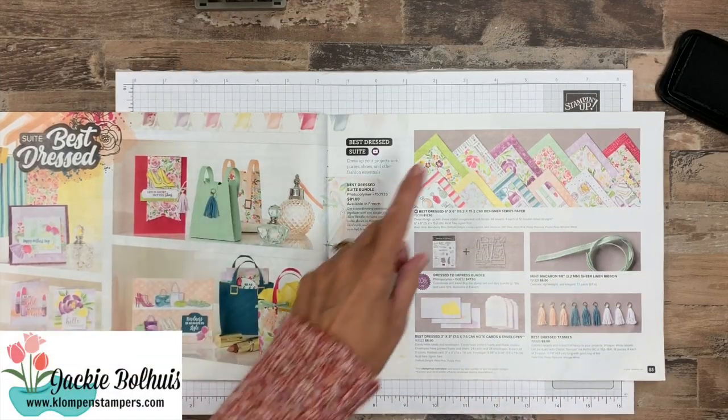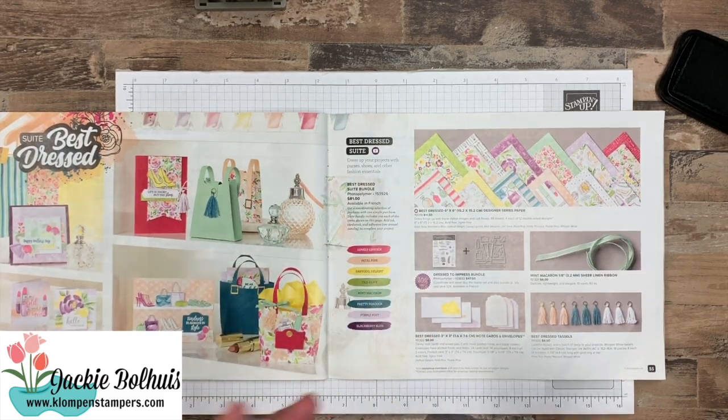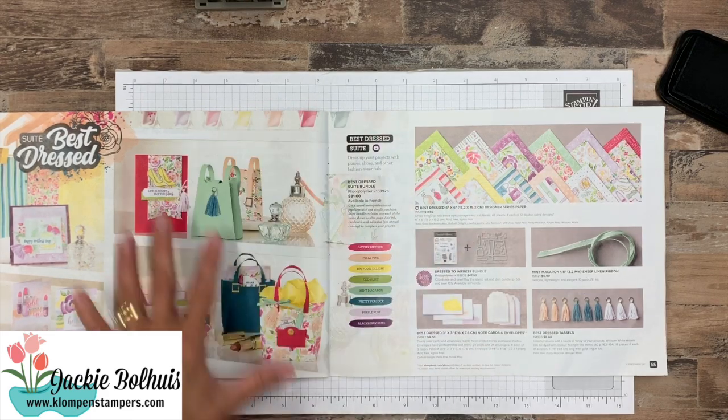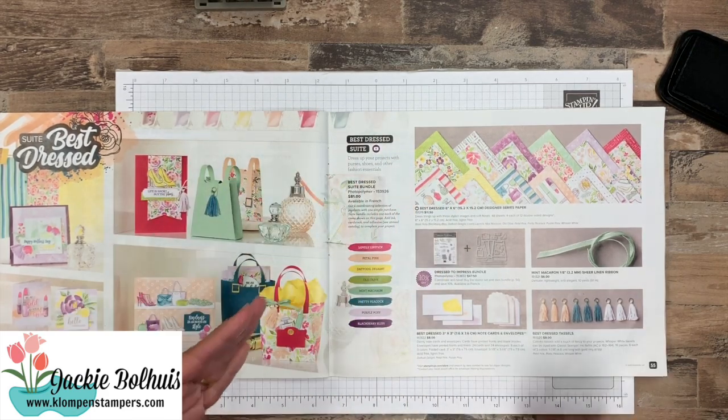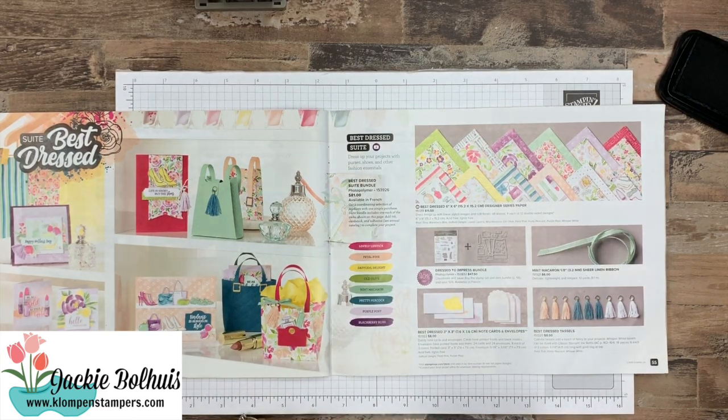Now the other day I used the Designer Series paper that is part of this suite. I always like to teach you guys that Stampin' Up put together these suites of coordinating products, but it doesn't mean we have to use just the suite and use them all together. So we made cards with just the paper, and now today we're going to use just the stamps.